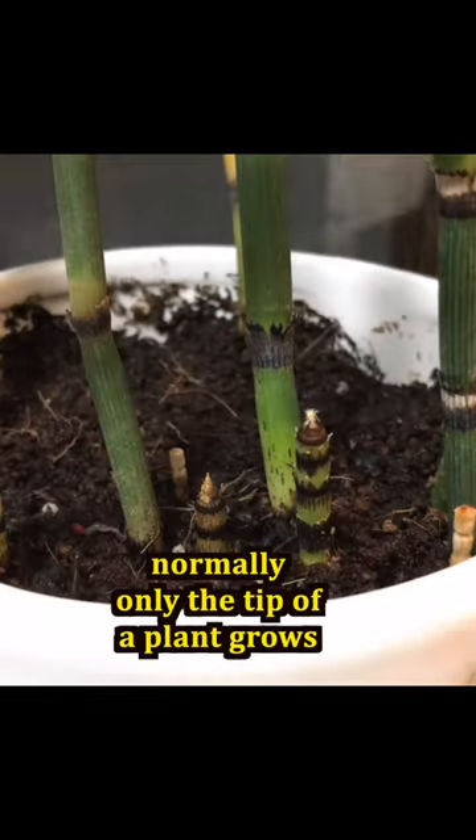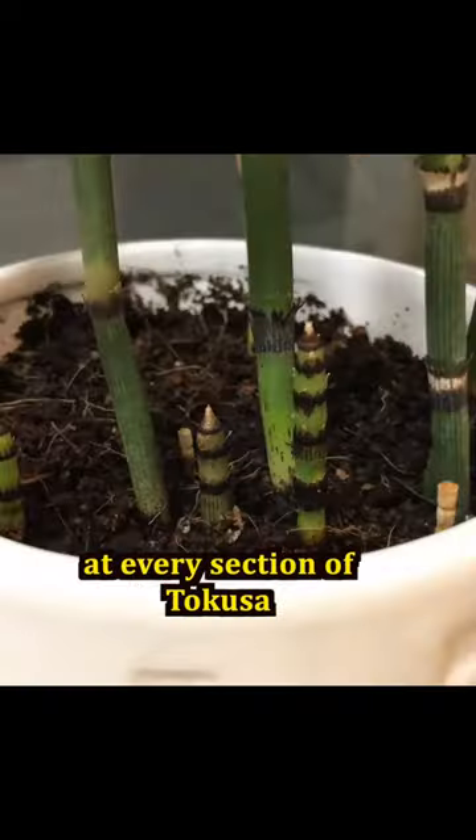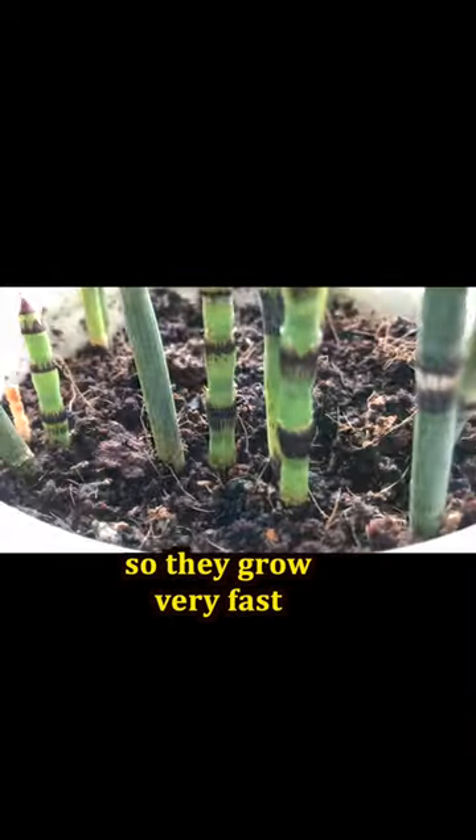Normally, only the tip of a plant grows. However, there are growing points at every section of tokusa. All sections grow together, so they grow very fast.